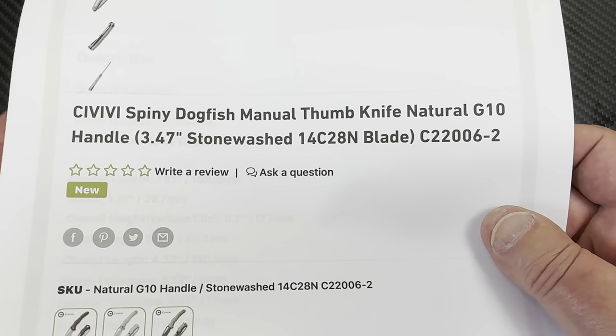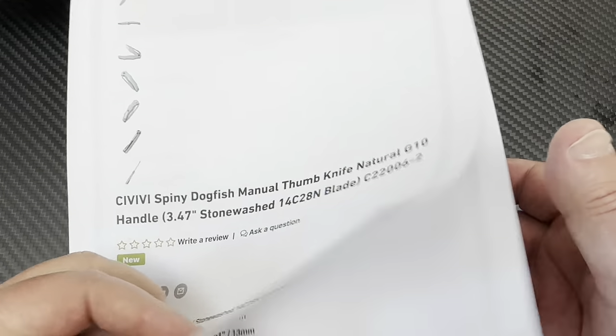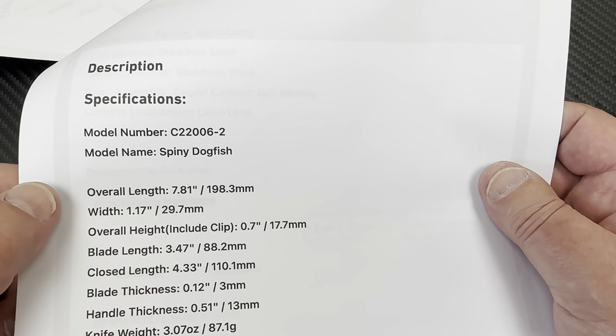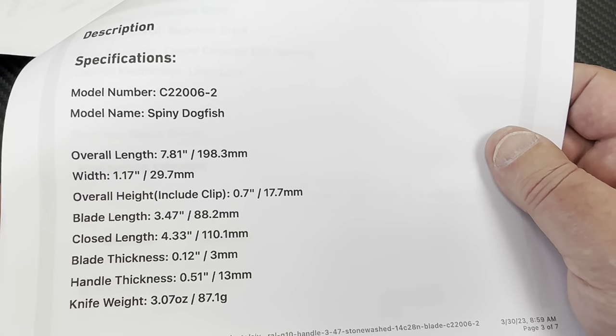14C28N steel. Three and a half inch blade, basically — so it's a full size knife. Almost eight inches overall length, almost three and a half inch blade.